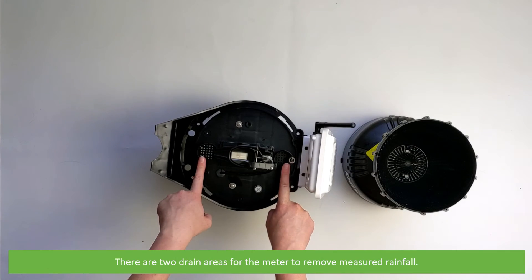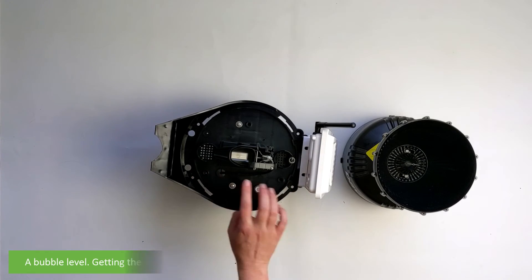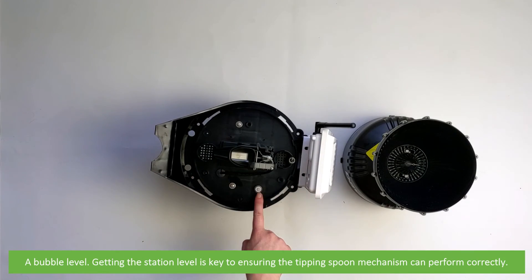There are two drain areas for the meter to remove measured rainfall, and a bubble level. Getting the station level is key to ensuring the tipping spoon mechanism can perform correctly.